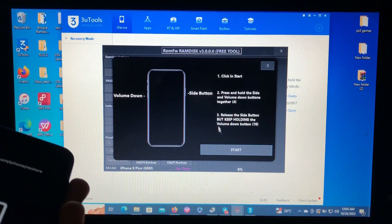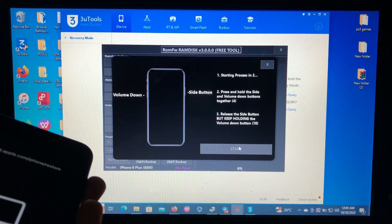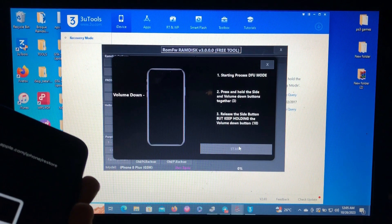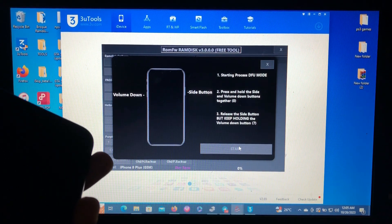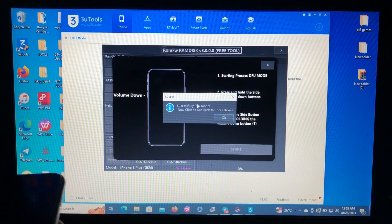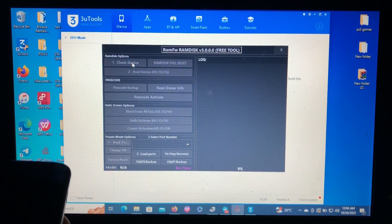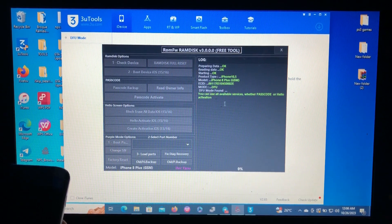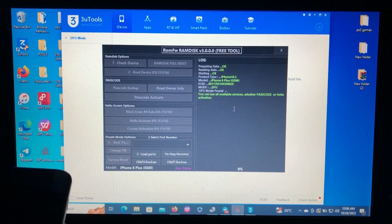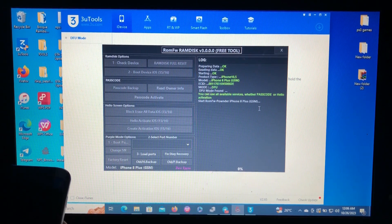Here's the guide to enter your device into DFU. When you are ready, just click Start and follow the steps on the screen. Our device is now successfully entered into DFU. Now click back to Check Device. As you can see, the tool has read our device and is now ponying the device — so let's just wait. Starting ROM for iPhone 8 Plus GSM — it's done successfully.